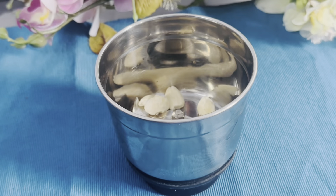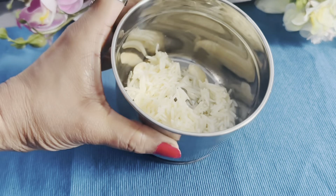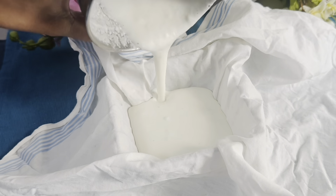We will make a fine paste — the texture will be smooth, so we will make the cream easier. We will take a cotton cup and keep it in a good way.